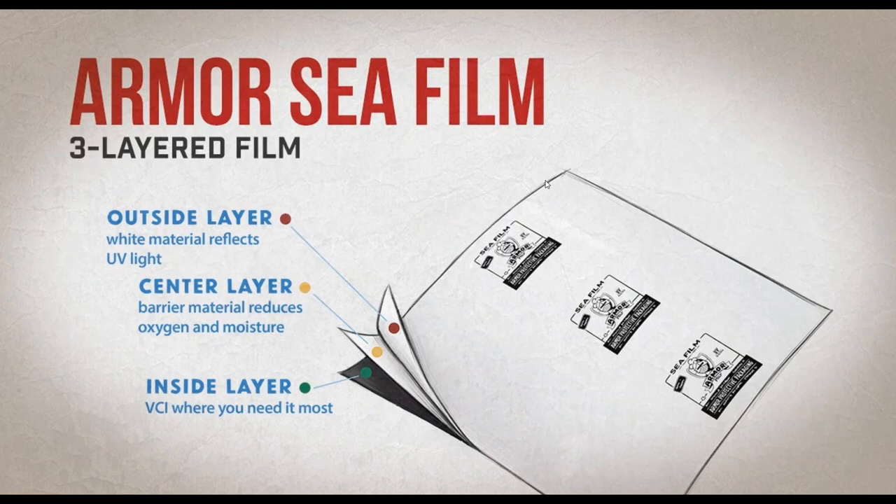C-Film is three layers. The outside of the film is white, which reflects sunlight — addressing the first outdoor storage challenge. It also contains a UV additive that greatly extends the life of the film, allowing it to stay strong for up to a year in the elements. The middle layer is high-density poly — most single-layer films are 100% low-density poly — which provides a much better barrier resistance to oxygen and moisture and makes C-Film more resistant to puncture. The inside layer, facing your product, is loaded with VCI, so Armor can concentrate the VCI where it's needed most.